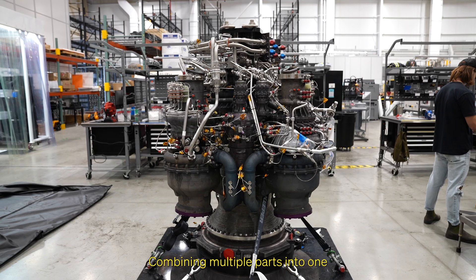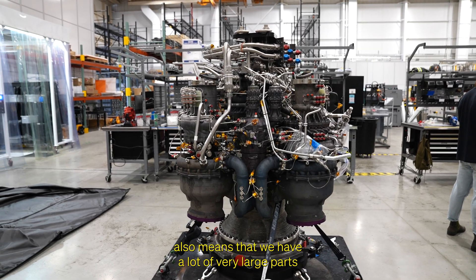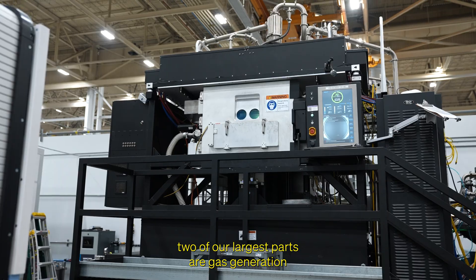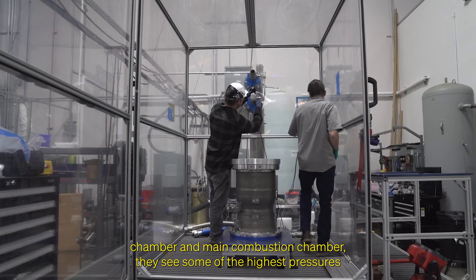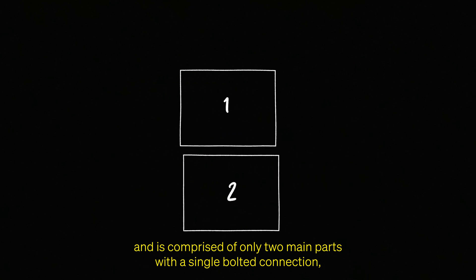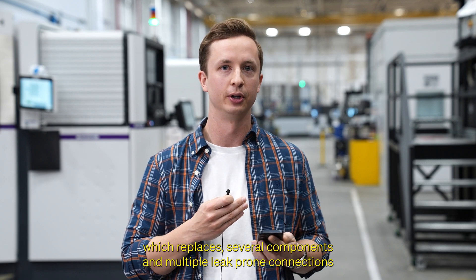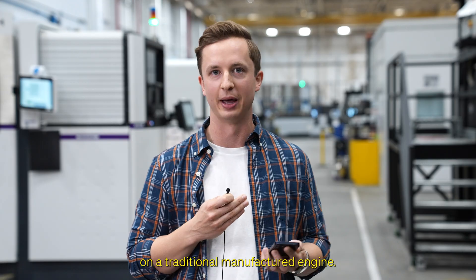Combining multiple parts into one also means that we have a lot of very large parts that require some of the largest 3D printers in the world. Two of our largest parts are the gas generation chamber and main combustion chamber. They see some of the highest pressures and are comprised of only two main parts with a single bolted connection, which replaces several components and multiple leak-prone connections on a traditionally manufactured engine.